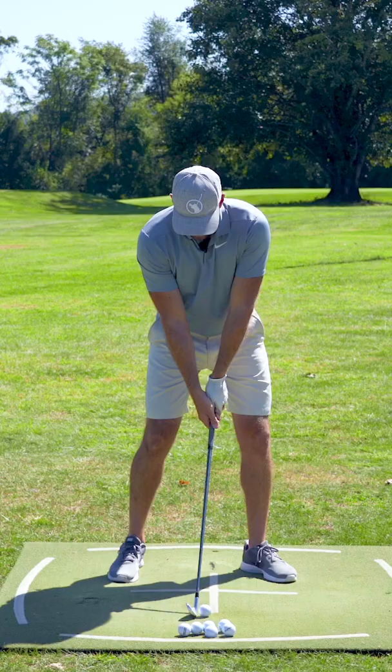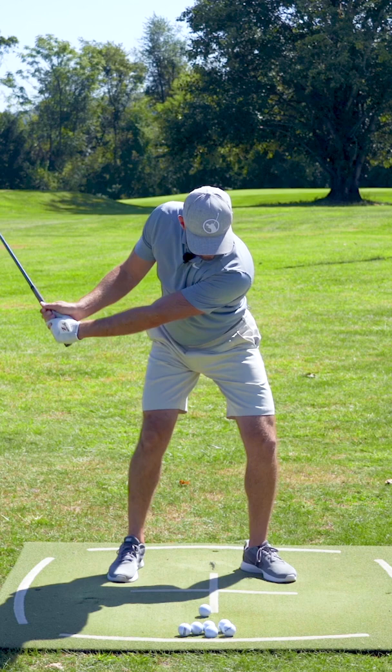I want to feel the shoulder down and forward first, and I'm just going to hit a couple shots working on that. Left shoulder down and forward to start the downswing — that's going to get me my compression.